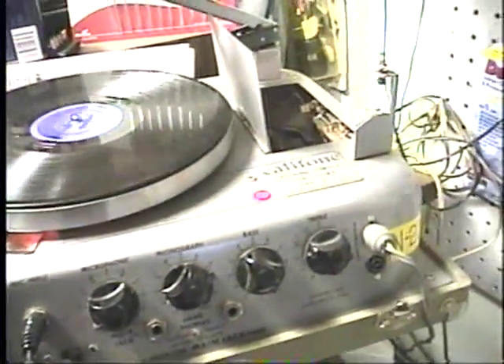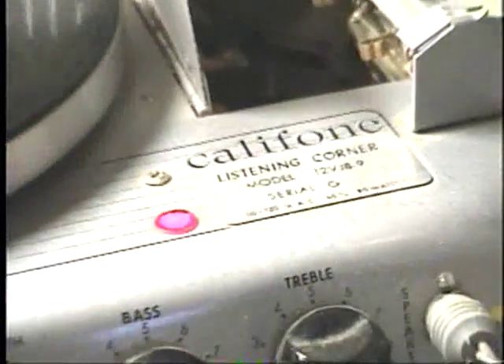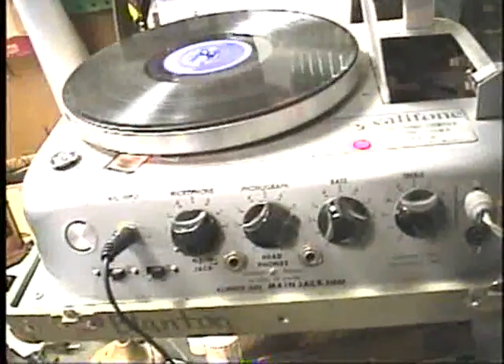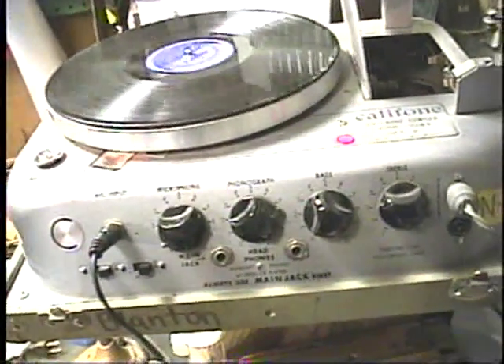Here is a Calliphone Listening Corner phonograph, model 12, VJ8-9. This is a tube type unit. You may not have seen a Calliphone of this age — they're fairly rare.